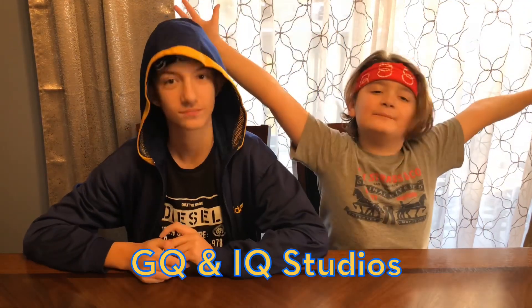Hey guys, welcome back to the channel! Today we have another blindfolded taste test with Snapple. We've got five different Snapple flavors and we're going to test them out with blindfolds to see how they taste, try to guess what they are, and hopefully get them correct. Let's just try them out!